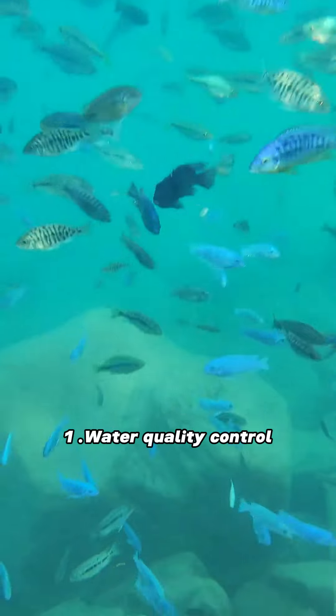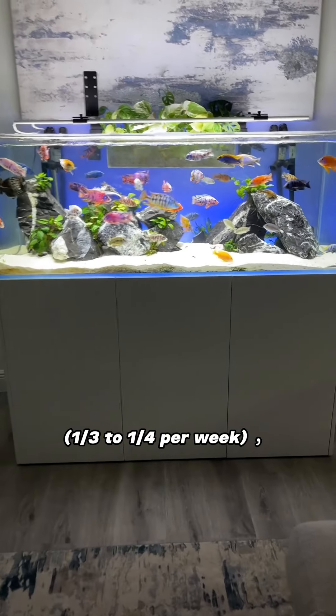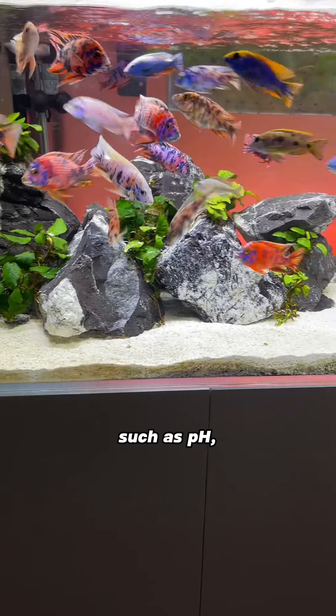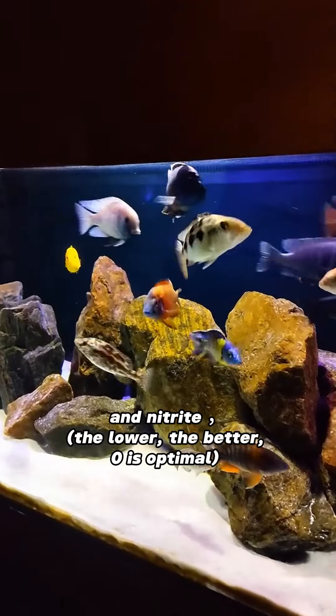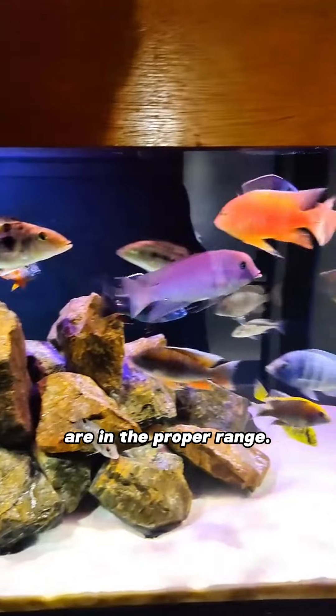1. Water Quality Control. Change a portion of the aquarium water regularly — one-third to one-quarter per week — and test water quality periodically to ensure that indicators such as pH, hardness, ammonia, ammonium ion (the lower the better, zero is optimal), and nitrate (the lower the better, zero is optimal) are in the proper range.